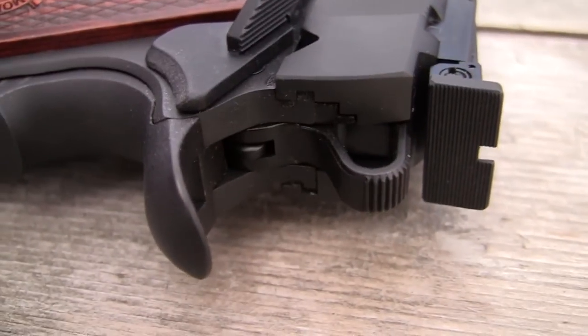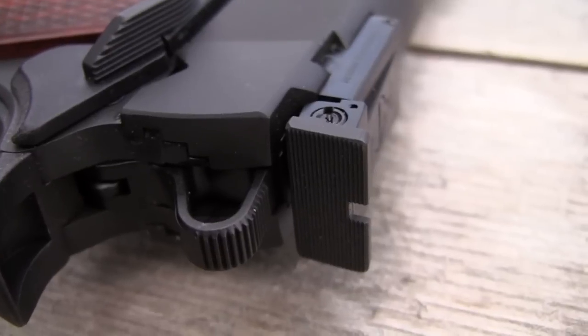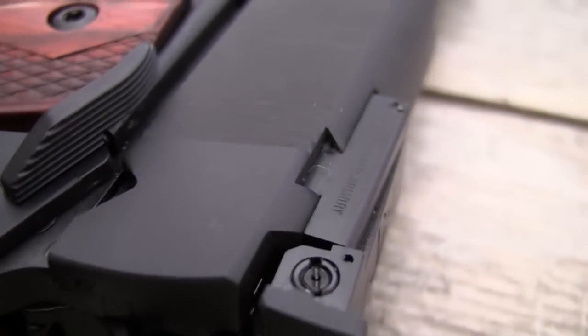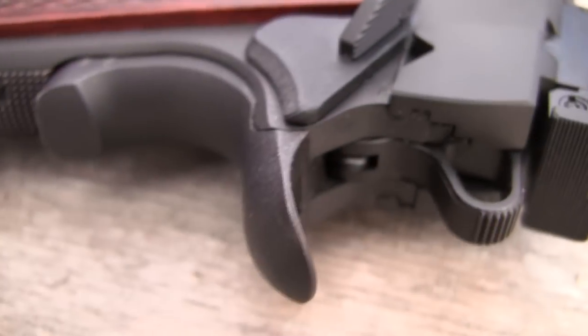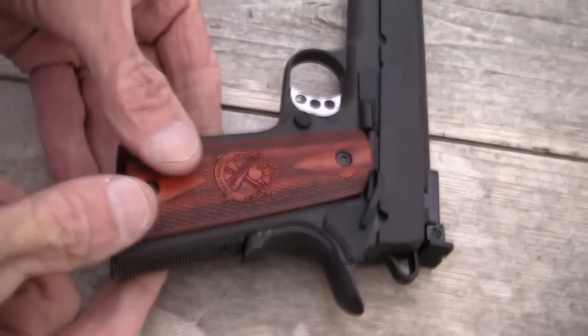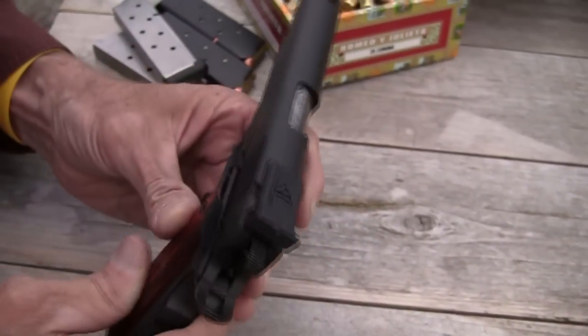The hammer is kind of a unique hammer. I'm not sure who makes that hammer and trigger system. It really reminds me of the Chip McCormick hammer and sear that I put in a gun or two of mine back in the day. But it has a nice trigger. So that's what it's designed to be — it kind of bridges the gap. It's just a good old shooting gun.